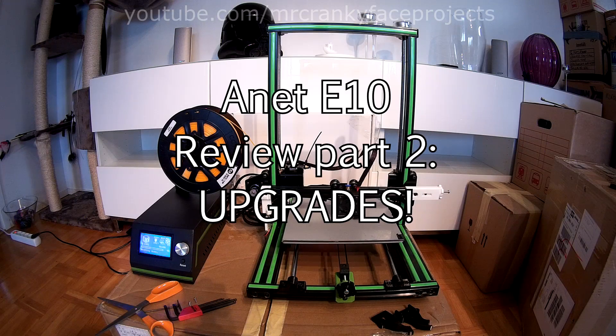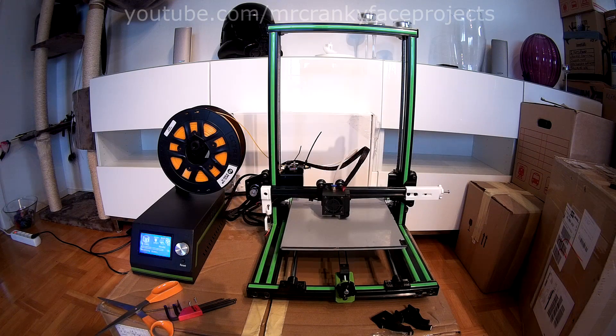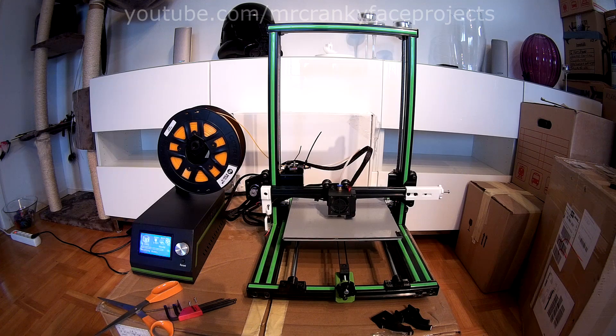Hello again and welcome to Part 2 of the ANET E10 review, the machine GearBest sent me to check out. I'm going to list the changes I've done and why I've done them.